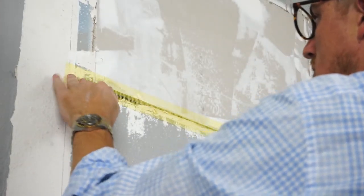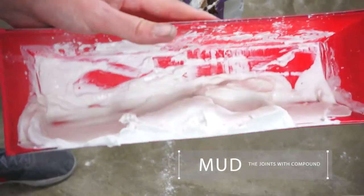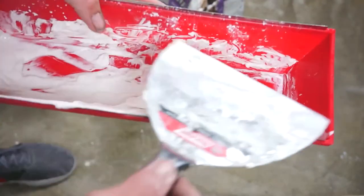And Step 6. Cover the joints using joint tape and joint compound, such as 20-minute mud. And the process is complete.